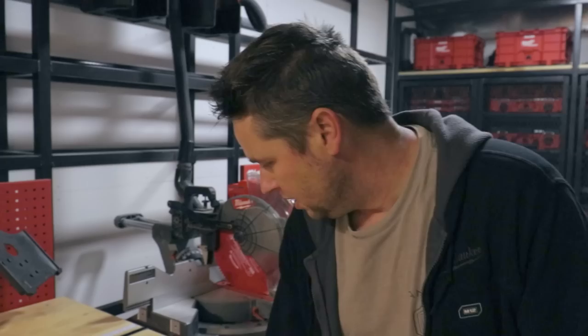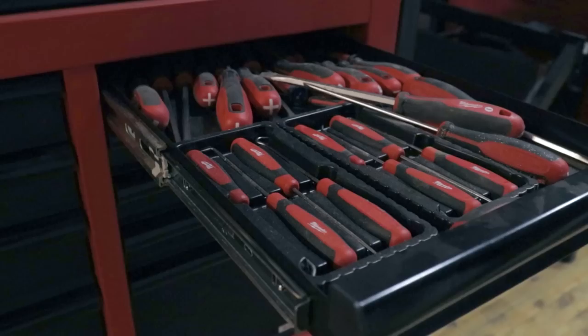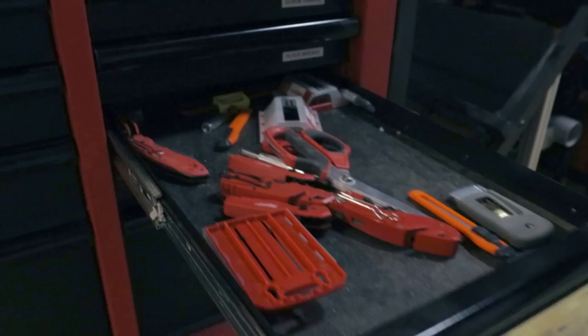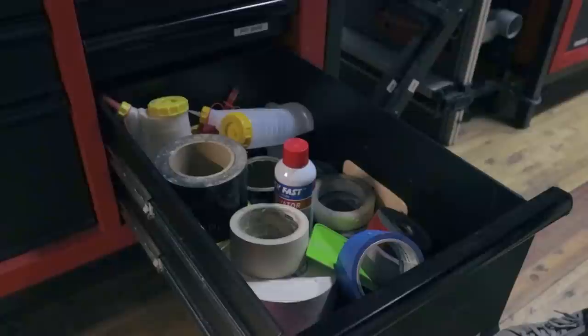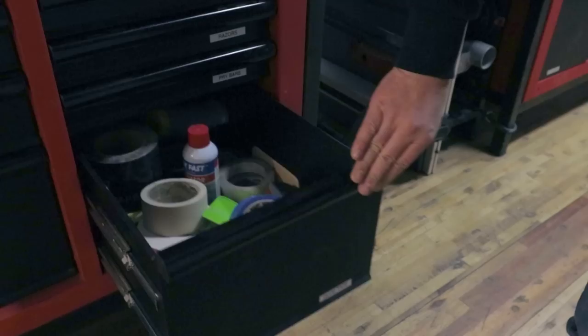Moving down from that drawer, we have a screwdriver drawer with every screwdriver that Milwaukee makes, along with some picks and hooks. Below that we have a plier and wrench drawer — almost entirely Milwaukee with a couple of exceptions. Below that we have our razor drawer with utility knives, scissors, and razor blades. Below that we have our pry bar drawer — inflatable shims, pry bars, scrapers. And below that, glue and tape — wood glue, PVC cement, epoxies, CA glues, double-sided tape, all kinds of stuff.